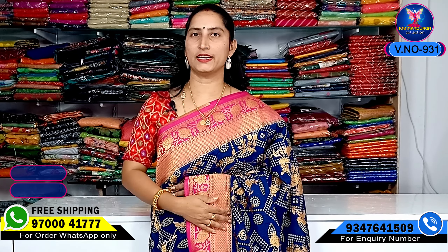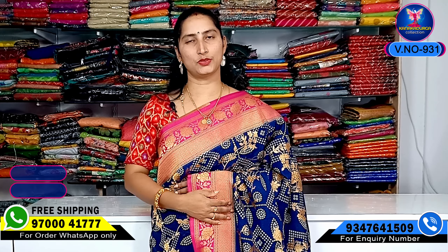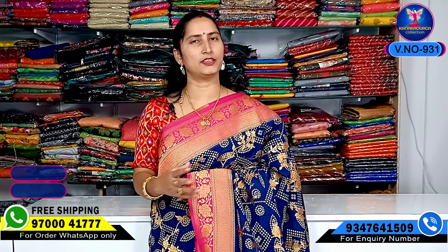Hi viewers! Welcome to our channel. Today we are going to show a very nice silk saree from the warm silk collection. They are very nice, light, skin friendly, and very nicely washable items.